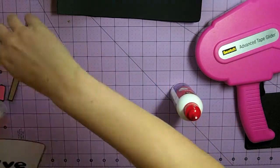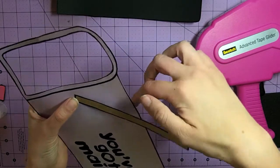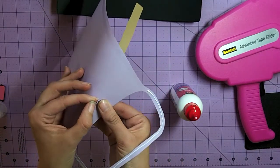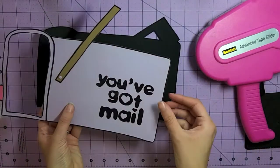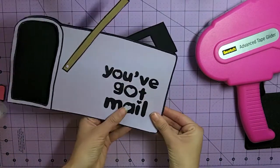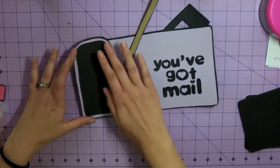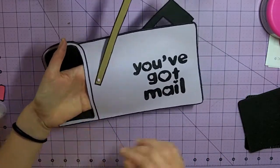Before we adhere this down, we're going to want to put our brad in place, so I just have my brad here. Starting at one corner and working towards the rest, we're just going to adhere this down. The reason you want this part open is because you're going to be able to put your letter inside of there.